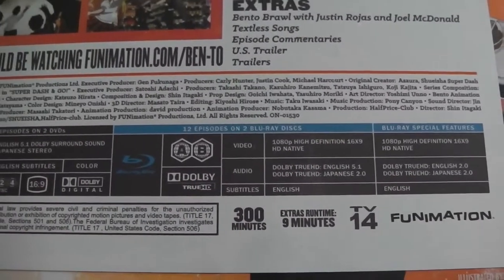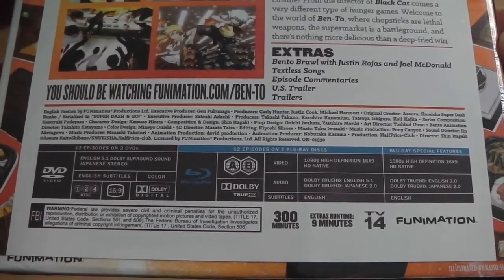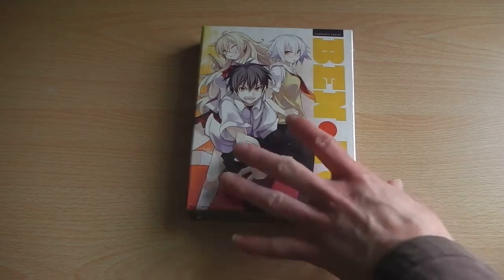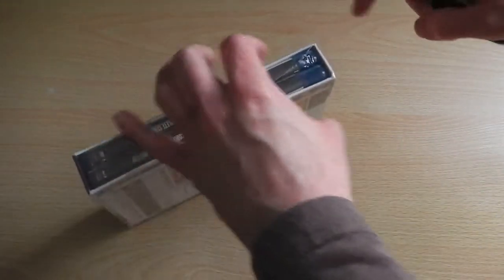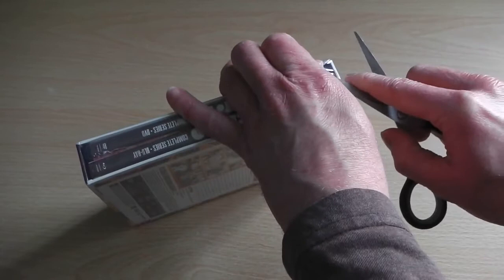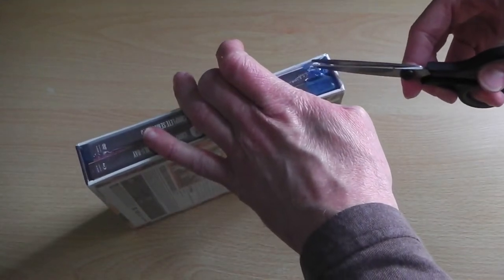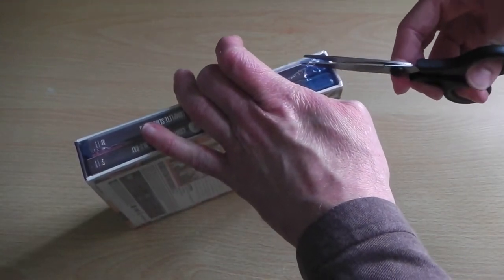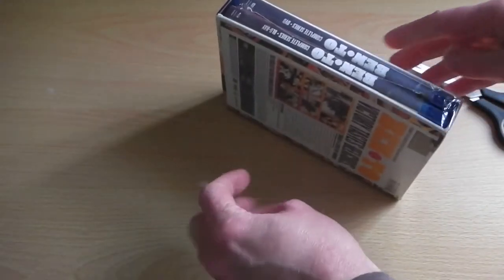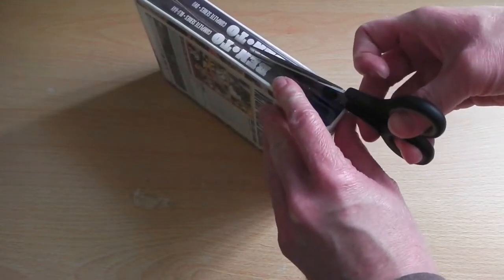As you can just make out, this particular set is region free for both the DVD and Blu-Ray. So if you want to avoid the UK DVD release — which we haven't reviewed ourselves but have heard is quite terrible and falls in line with recent Manga UK releases — you can pick up this American Blu-Ray release. The DVDs are region 1, 2, and 4 compatible, so they'll work in America, the UK, and on Australian players. The Blu-Ray discs are A and B compatible, so they will work on American, Australian, UK, and European players. Basically, if you live in the UK and Europe this set will work on your Blu-Ray player, and if you own an American Blu-Ray player this set will still work, so it's all good news.